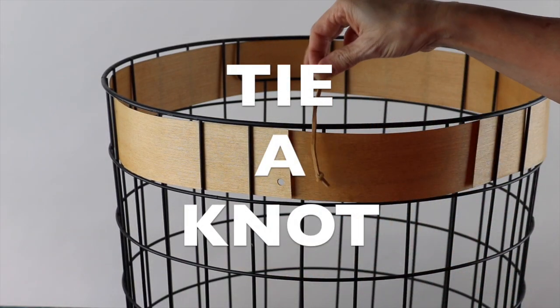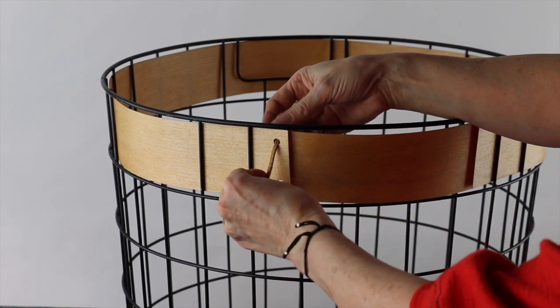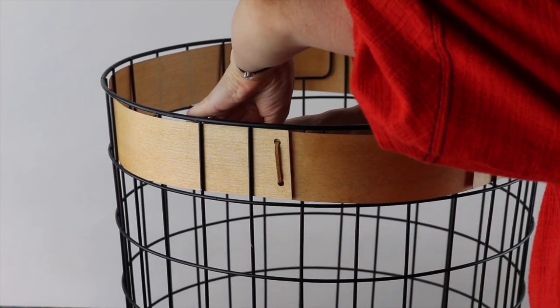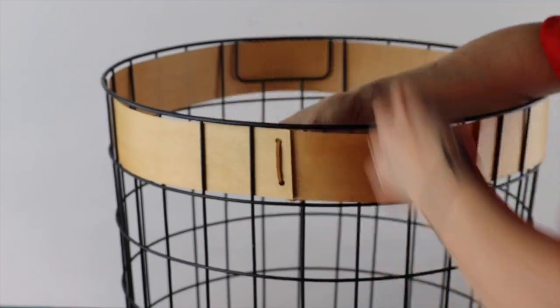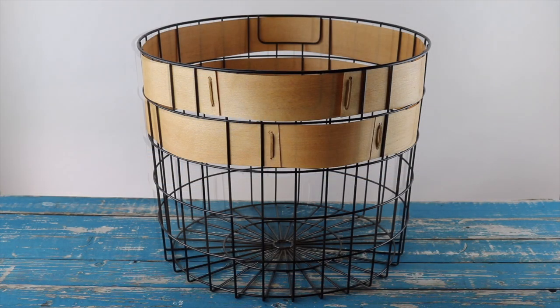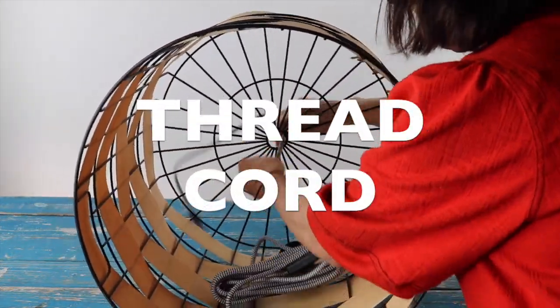Tie a knot at one end of your suede lacing, then starting from the inside, thread it through the first hole, back to the second hole, then finish with a knot. Once completed, snip off any excess lacing.